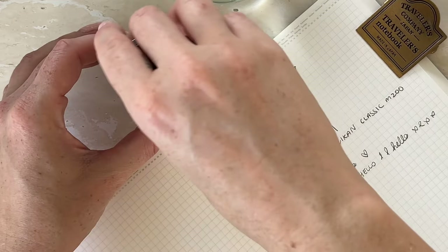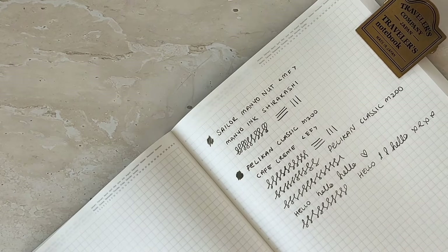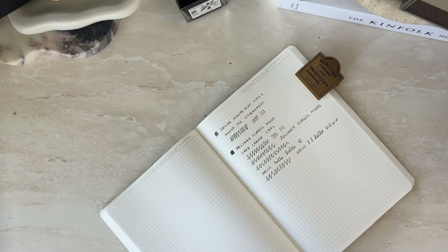So that was the Pelican M200 Classic in the Cafe Crème, extra fine. I'm just going to move this over to the side for now because I want to jump into the next pen — I'm so excited about that one. I'll pop this back in its box for now and get back to it later. Let's chuck that lid back on and move that over to the side.